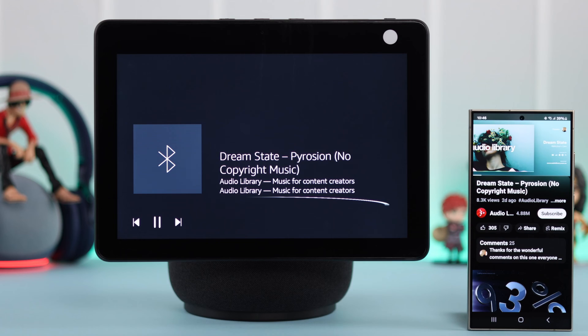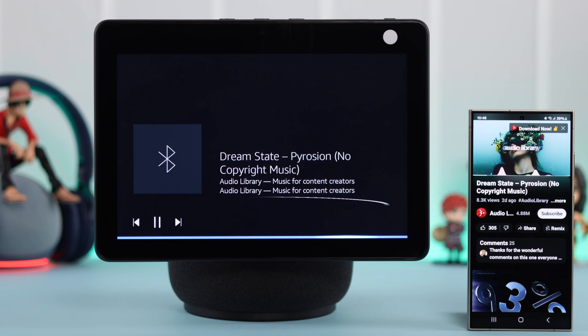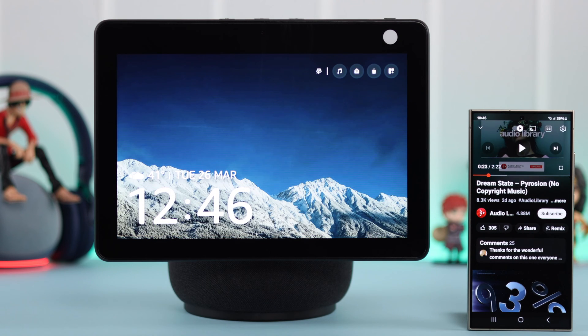Now, whenever you don't want to use your Echo Show as a Bluetooth speaker, just tell Alexa to disconnect from your device, whatever device you're using. "Alexa, disconnect my S24." — "Now disconnected from Fix's S24 Ultra."